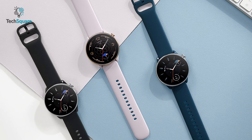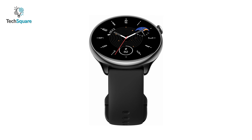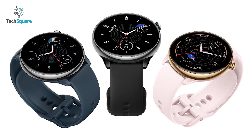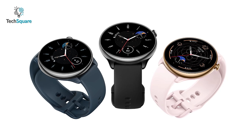Battery life is another area where the GT-R Mini excels. After putting it to the test, we discovered the watch can last for more than 10 days in typical usage. However, in battery saver mode it can last up to 20 days, and in clock mode it'll keep running for about a month.